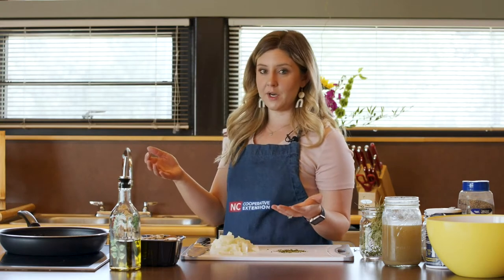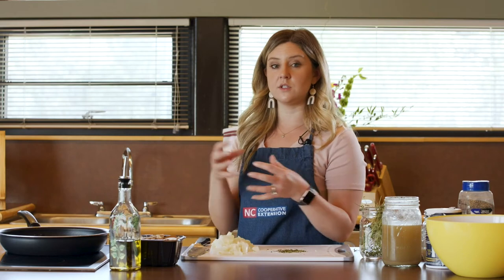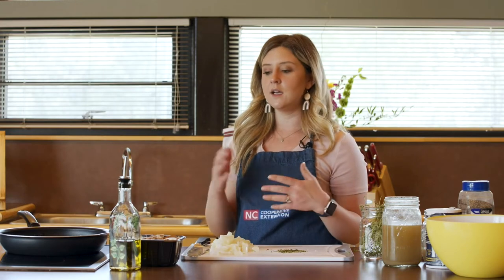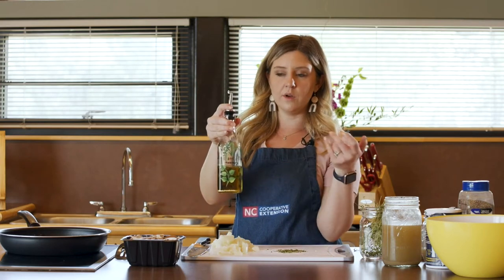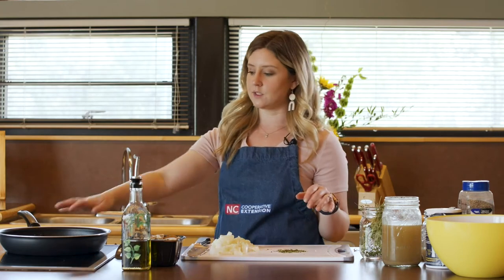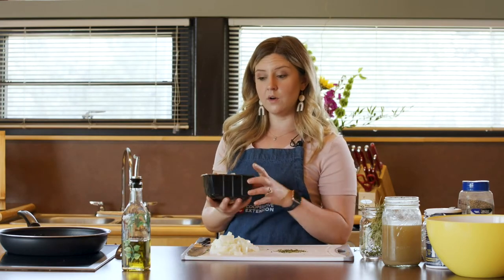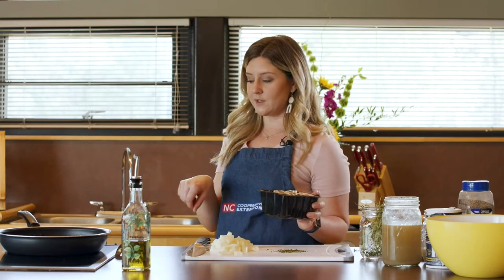We're using olive oil here instead of butter. The benefit of that is using those unsaturated fats. Any type of fat that is solid at room temperature — think about your butter, lard, coconut oil — those that are solid at room temperature are actually a saturated fat, and that is what we are more concerned about with heart disease. Your unsaturated fats are going to be things that are liquid at room temperature: most of your vegetable oils, olive oil, canola oil. We choose olive oil because it has some really great health benefits associated with it and it's very affordable. You can also choose grapeseed or avocado oil; they're just a little bit more pricey.